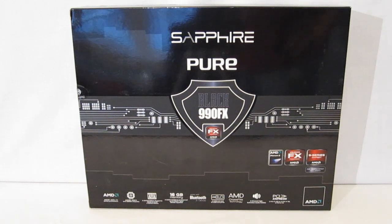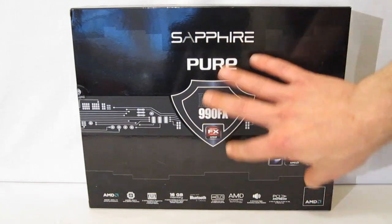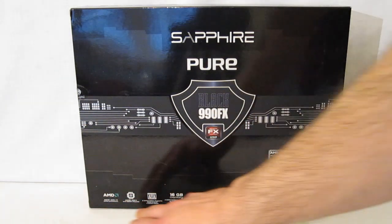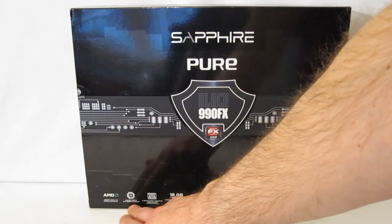The Pure Black 990FX is an AMD AM3 Plus motherboard with Bulldozer support for the FX series chips. Taking a look at the packaging, it's a shiny black package with the Sapphire logo and name of the product with the FX logo right on the front. Going down the bottom we see AM3 Plus and FX support, the 990FX chipset with the SB950 Southbridge.